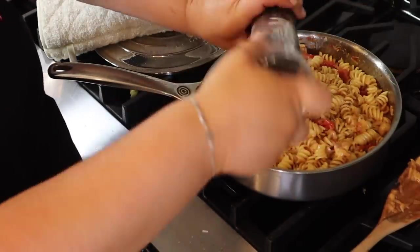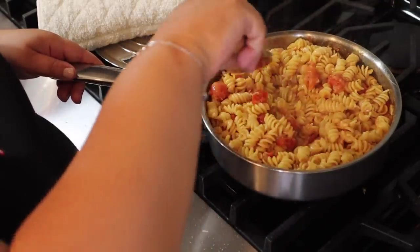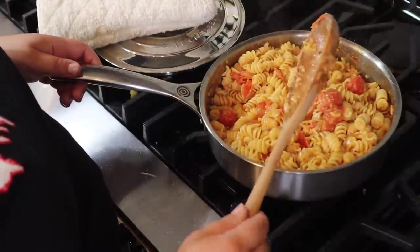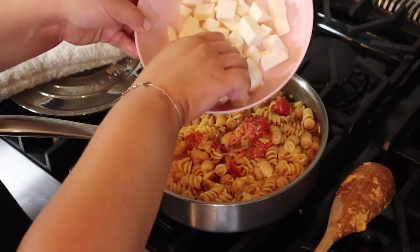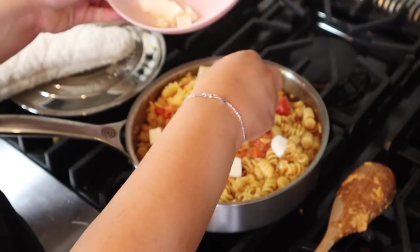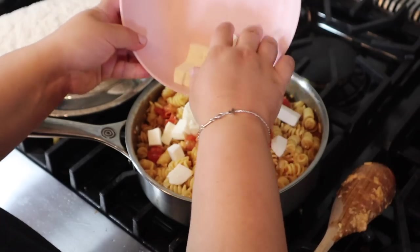So we're going to do just like Babish, kind of stir all this in. This is just such a funny dish. I have no idea what this would be called, but it does smell delicious. Our noodles might have cooked a little too much, but hey, that's okay. Let's go get the mozzarella cubes and put them on.